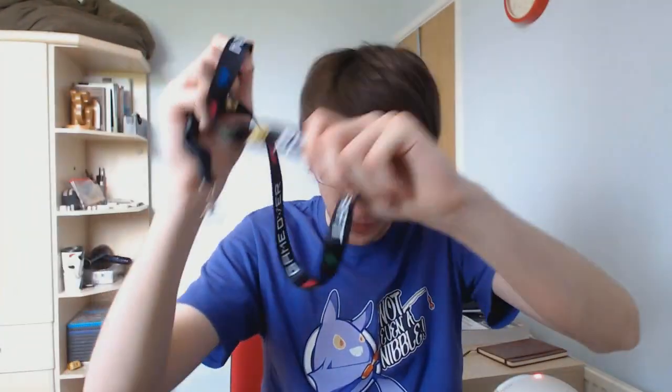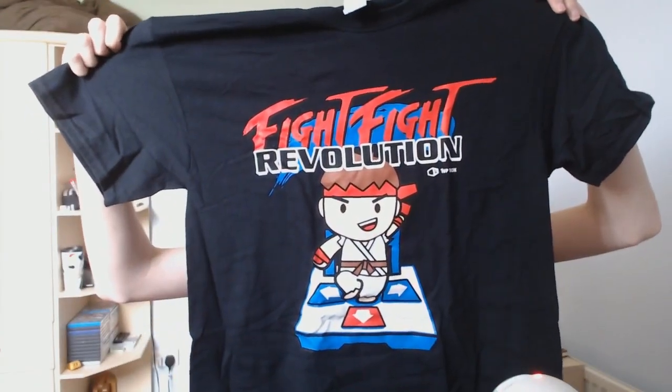Number five: a space alien lanyard — so it's not Pac-Man, it's a space alien one! I can see that now — it's got the green space alien on it. I just assumed it was Pac-Man because I'm an idiot. And six: the exclusive Fight Fight Revolution t-shirt. That lovely t-shirt we got — this one looks really cool, to be honest. I love this one. Fight Fight Revolution.